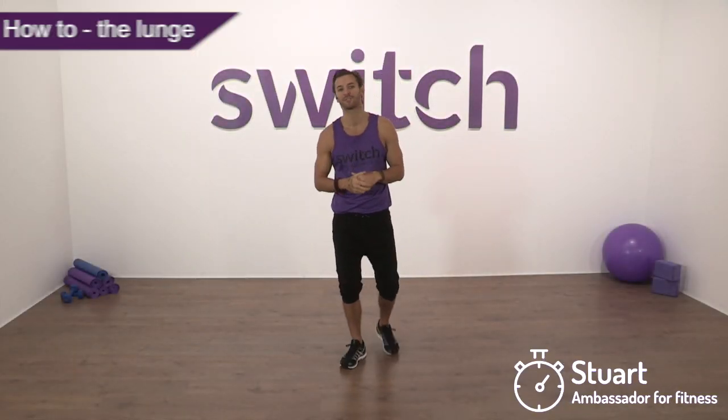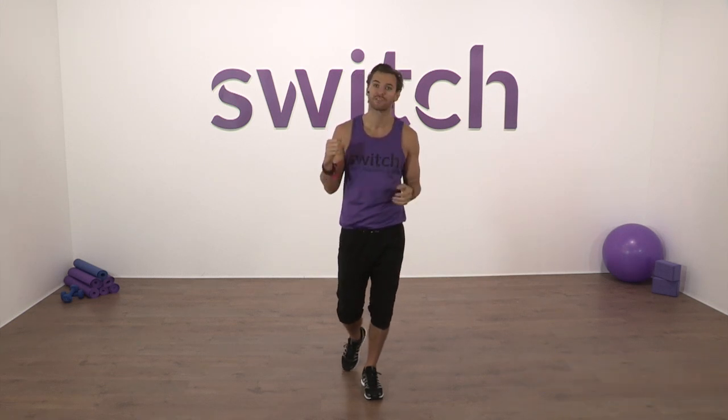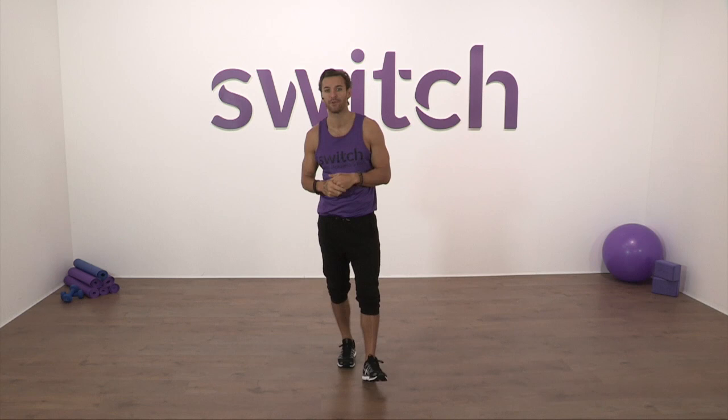Hi everyone, let's have a little bit of a closer look at how you can get the most out of your lunges. Now those of you who have been training with us for quite a while at Switch will have noticed that the lunge exercise is something that we use throughout lots of our toning, sculpting and fat burning workouts.